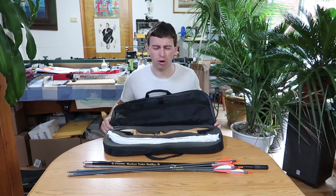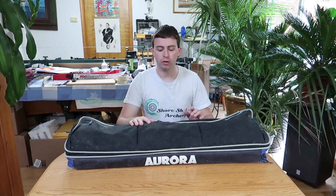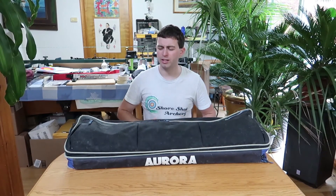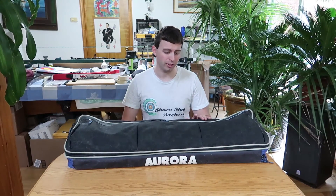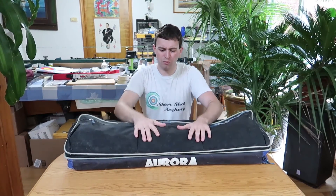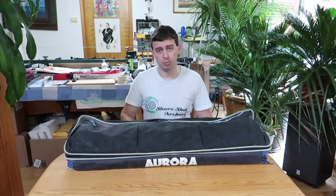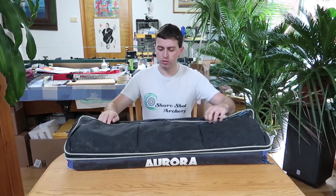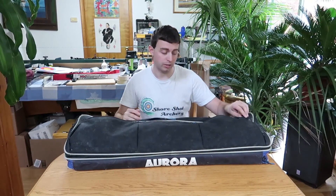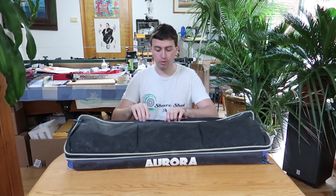Now we're on bow case number two for your intermediate shooter. You've been shooting a while, maybe you're traveling a little further, maybe you're in college division. You probably don't want to take this on a lot of plane flights — it's got some metal in there for structure, but it's not really going to stop it getting squished. These intermediate level ones are a bit more money; I bet this is somewhere around $80. It's an old Aurora bow case — they probably don't make this model anymore — but it did its job and it's still doing its job.